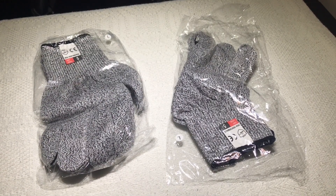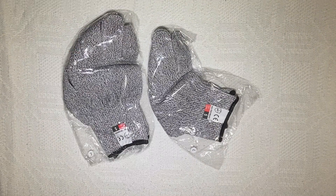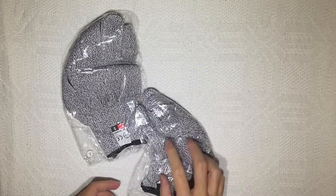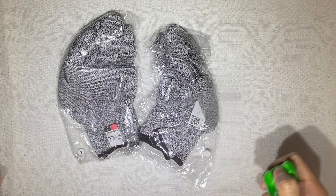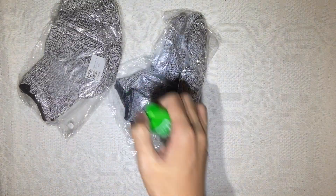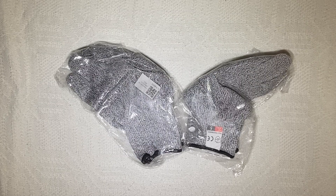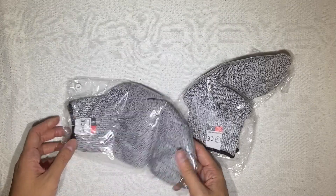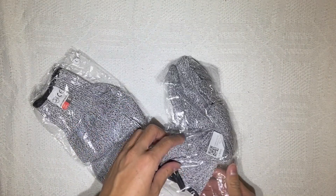I'm probably gonna test this not on my hands first, but we'll try it out. Oh, before that we need to disinfect — yep, that's to be sure. Let me check out the price real quick. A pair of these cost 189, this is large, and both are large. So let's open it up and see what it feels like.